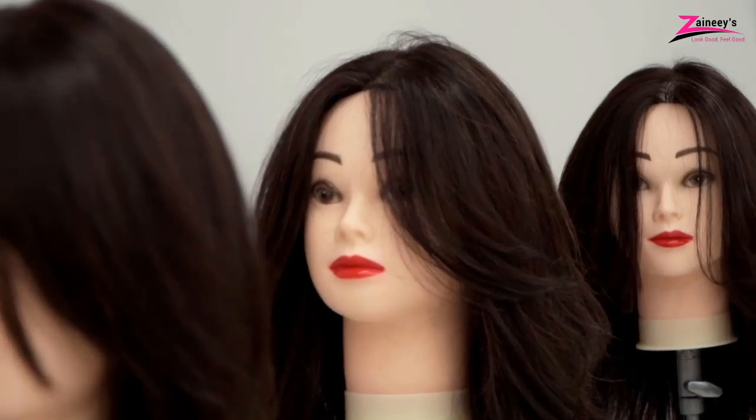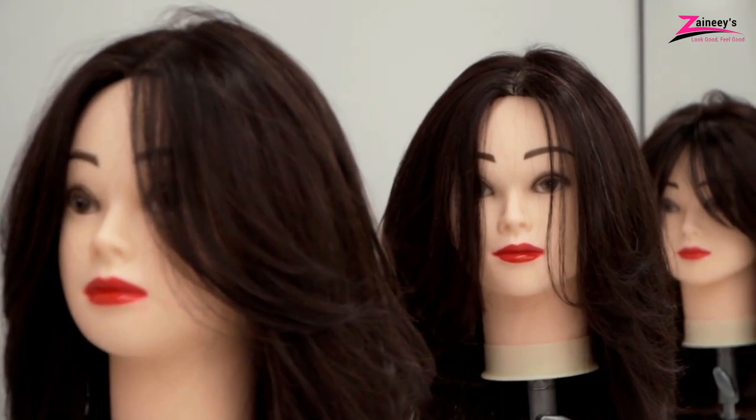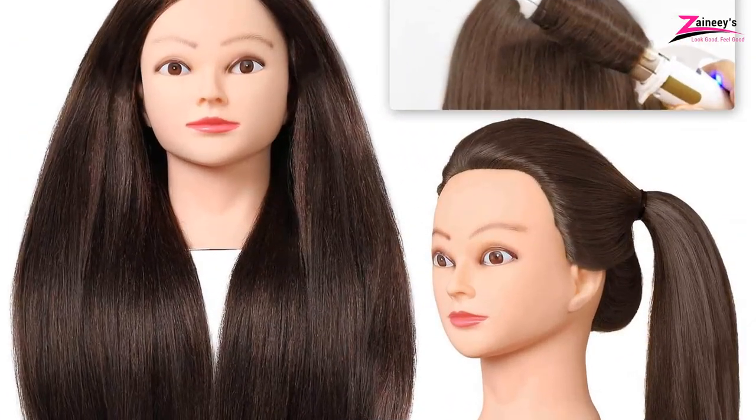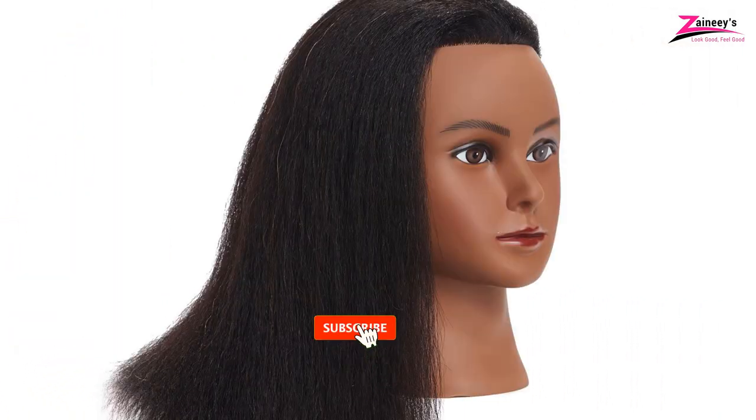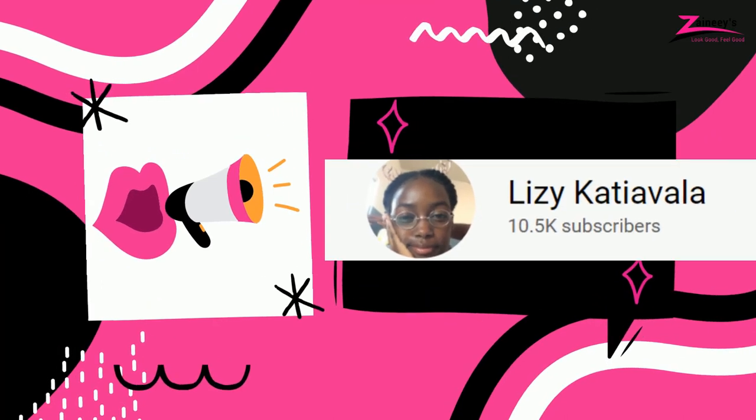In today's video, we will review the five best mannequin heads to practice braiding. On this channel, we give a random shout out for our subscribers. If you want to get mentioned in our next video, you should subscribe now and click the bell icon so you don't miss out on our new videos. Shout out to Lady JTV and Lizzie Katchavala — we appreciate your support.